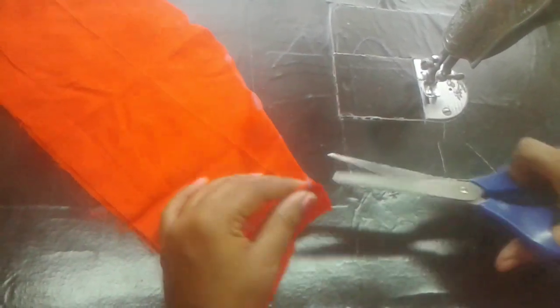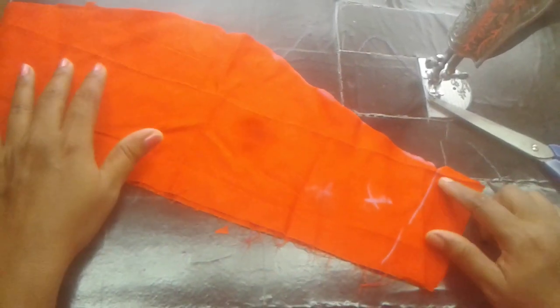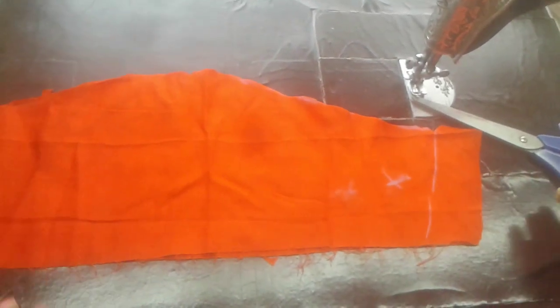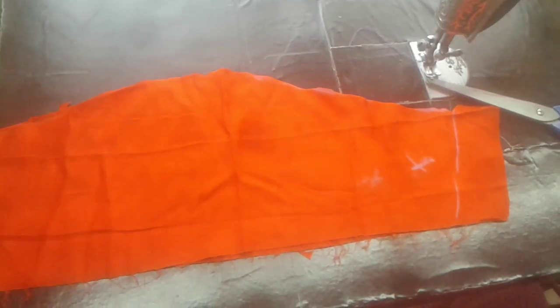I will cut the stitching point. I will also make a little bit of a stitching point. I will make a little bit of an ironing box. I will make a little bit of a stitching point. If you like this, share and subscribe.